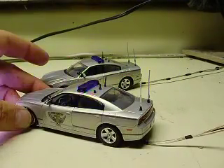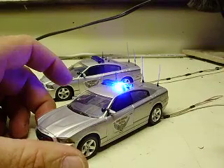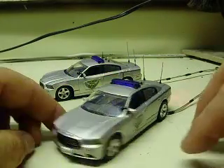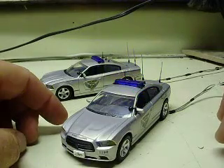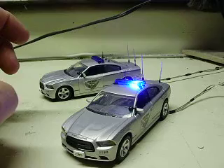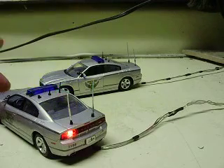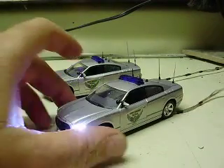You can see the tail lights going through the different patterns. Now you press the button one time, it's going to lock in the first pattern, which is just kind of like a single flash wigwag. My camera, as always, doesn't pick all the flashes up very well, but it's a good steady pattern.